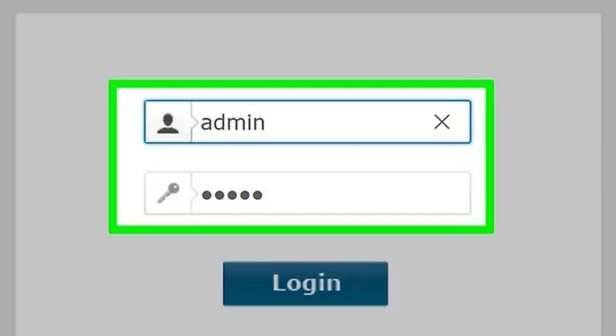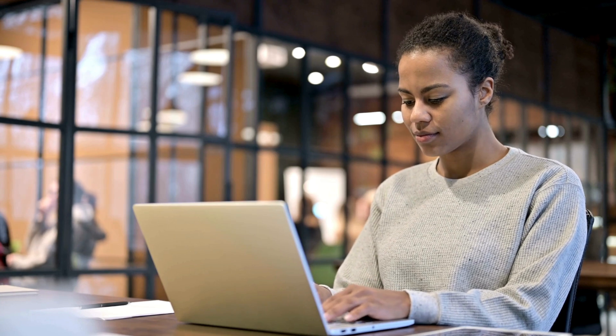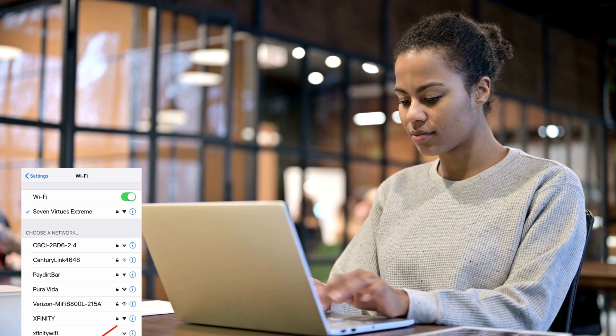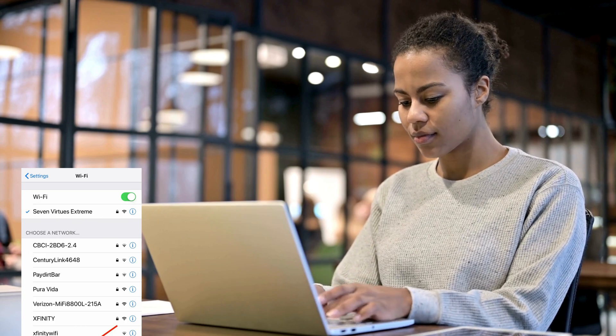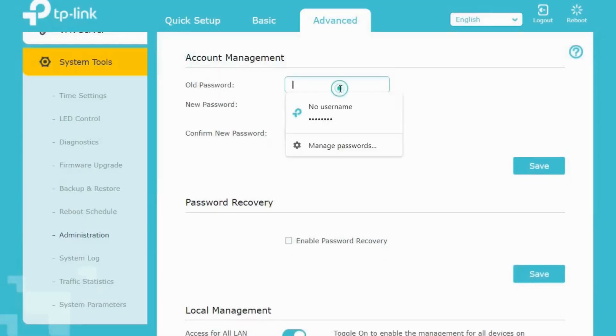If using the app, log into your TP-Link account or create one if you don't have it yet. Follow the on-screen instructions to scan for available Wi-Fi networks and select your home Wi-Fi network. Input your main Wi-Fi router's password to connect the extender to the network.